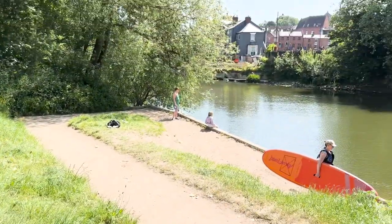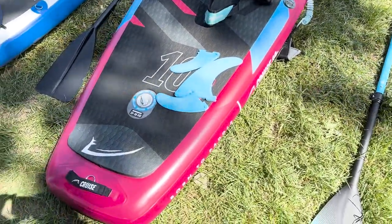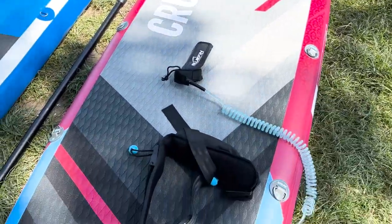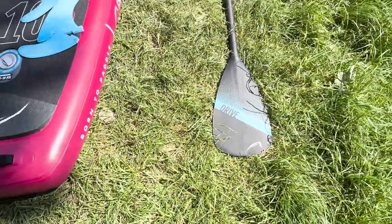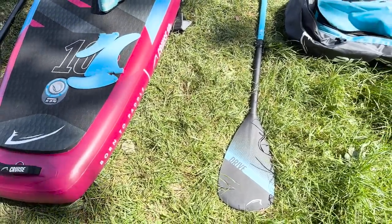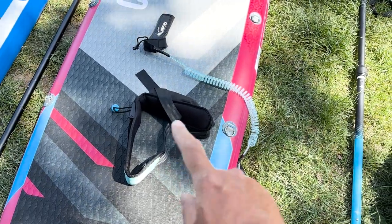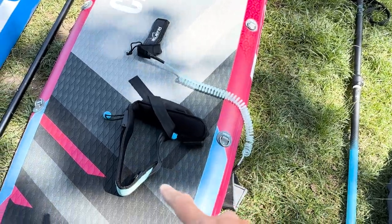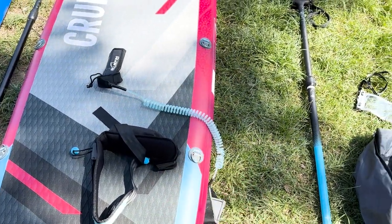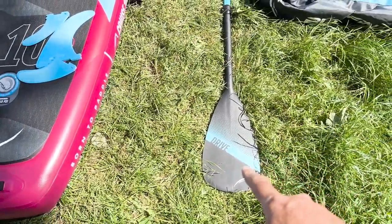We're here doing a quick test on the river — pumping it up. Both boards are now pumped up. Here's the Bluefin Cruze SUP with the leash, fins and paddles. From the unboxing I tried to keep my natural reaction, but a few more details now: the quick-release leash is for when on moving water, so that if you needed to get away from the board quickly in trouble you can release it. The river here is technically moving water but quite flat and calm. The paddle is actually fibreglass.